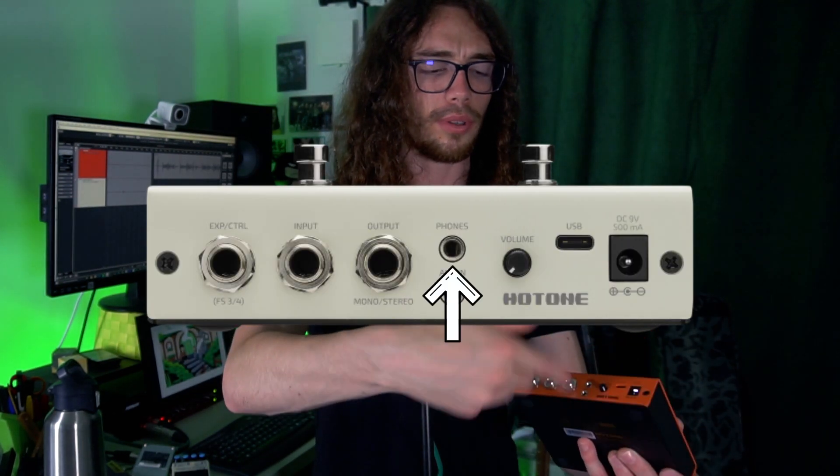In this video I just use it in mono. Then you have your input and then your footswitch expression thing. You also have an aux in and phones out — aux in if you want to put your favorite backing tracks, and phones if you want to listen with headphones. The sound is way worse if you listen with headphones, so it's better to plug it into an interface and then use the headphones from the interface. And before I forget, this beautiful unit has been sent to me by the wonderful people of Hot On Audio, which makes this video a sponsored video.